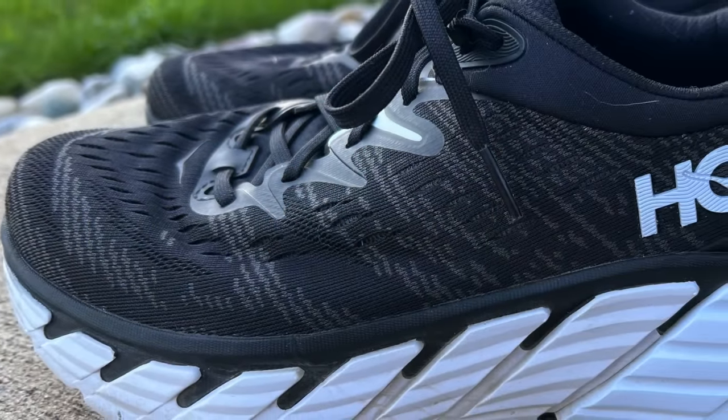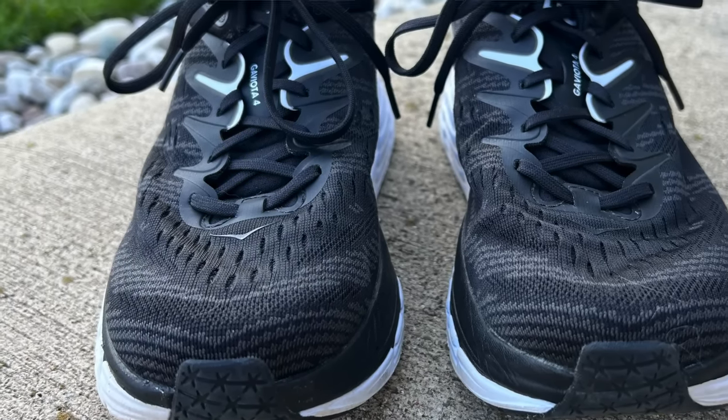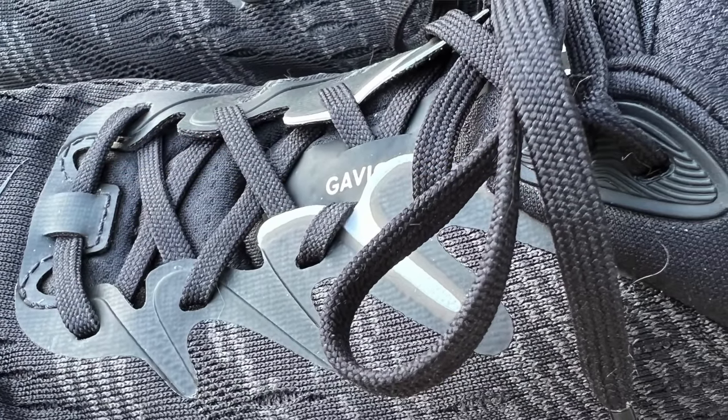Let's take a look at the upper. In the Gaviota 4 it changed significantly over last year's version — this is more cloth-like feeling, where last year it felt a bit stiff. They were hot and not very breathable. They also seemed really shallow in the toe box compared to this version. Here I feel like I've got plenty of room, both in depth and width, to splay my toes. Much cooler to run in than the Gaviota 3 was. They changed from a winged eyelet system to a traditional eyelet chain, and I think it works really well — it feels cooler and lighter because there's less material blocking airflow.